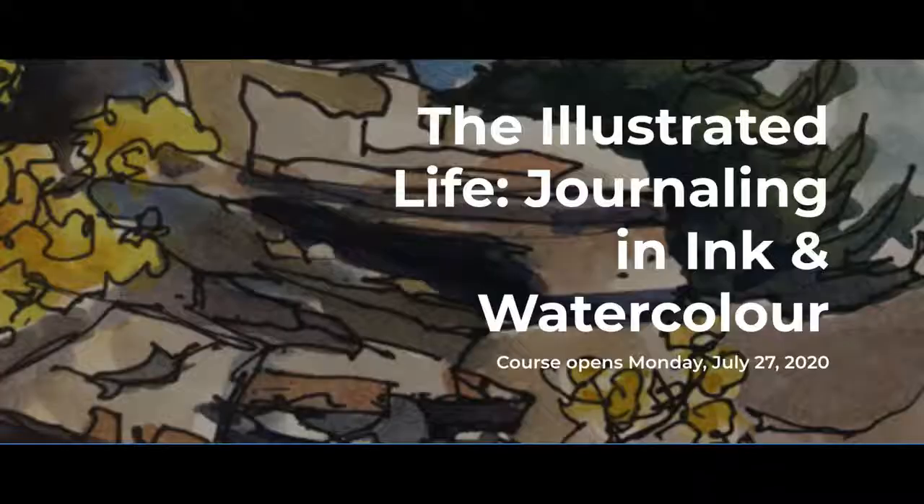Hi and welcome to my studio. I'm so excited to tell you about my new online class. It's called The Illustrated Life, Journaling and Ink and Watercolor.